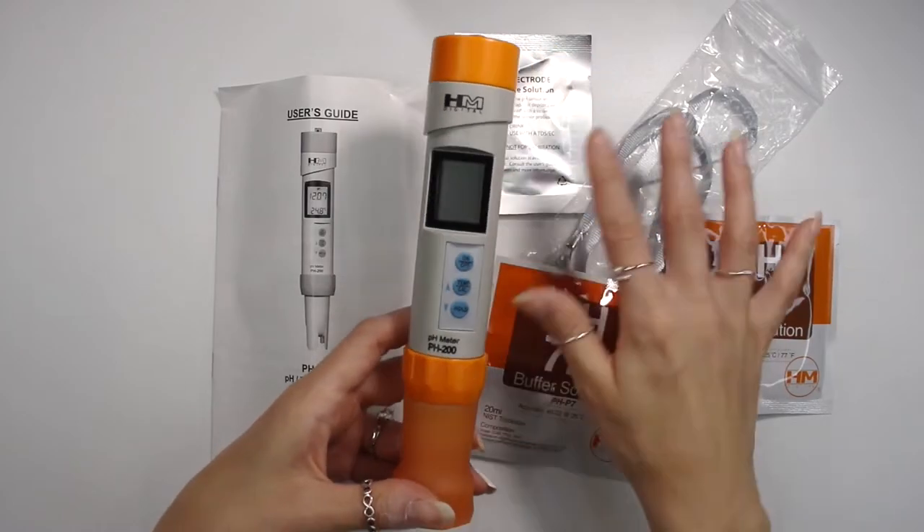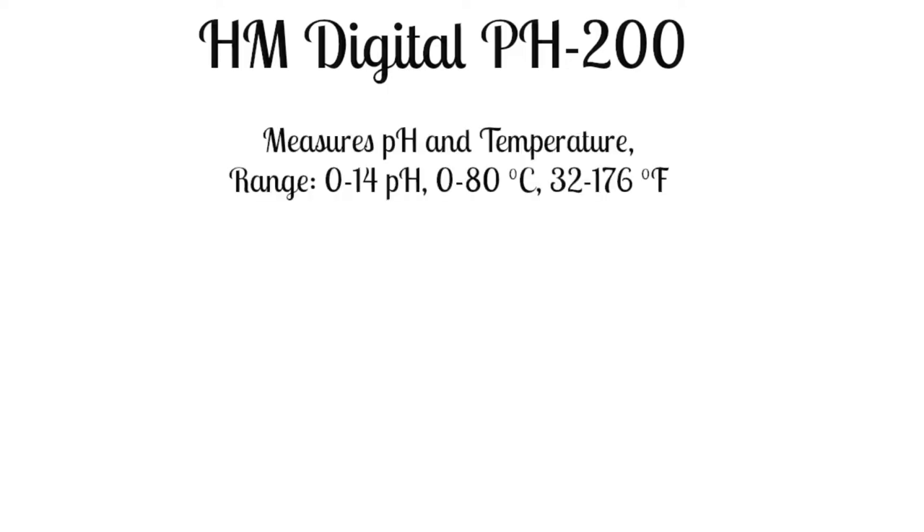Let's talk a little bit about the functions. This is called the HM Digital pH 200. It measures pH and temperature. The pH range is 0 to 14, and the temperature goes from 0 to 80 degrees Celsius and 32 to 176 degrees Fahrenheit. You don't want to use it in extreme cold or extreme hot temperatures — room temperature is really ideal for taking the pH of a product. This measures to 0.01 of a pH, which is great. I like when it goes to two decimal points rather than one. It is also waterproof.